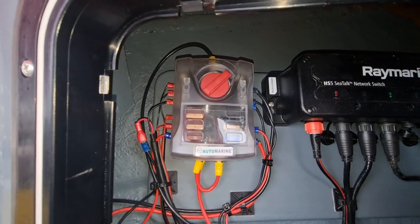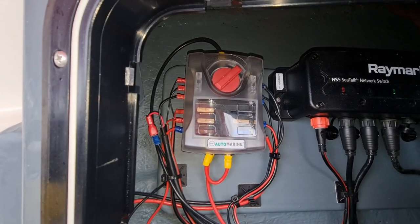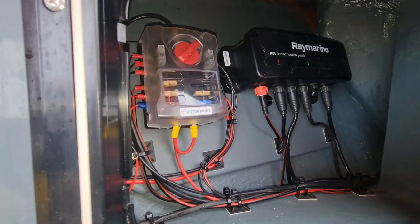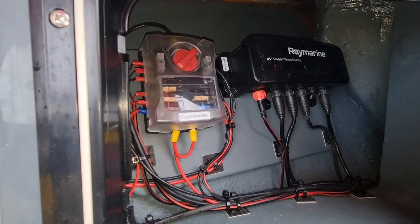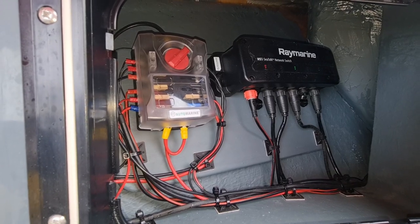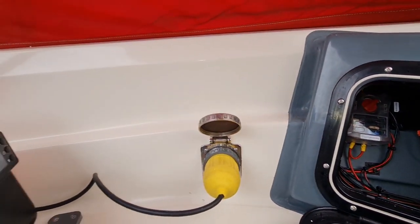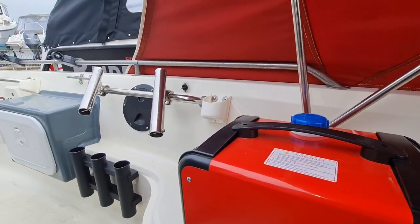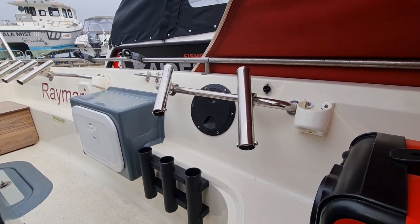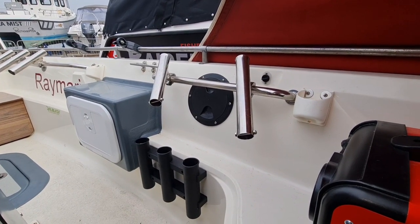I was toying with the idea of putting the exhaust a bit further forward but then I realized I did have that round hatch in the side of the boat to get those extra rod holders on there. I thought, well, I wonder if it will fit — and it literally just fitted. I've taken pictures of that which I'll add at the end of the video.